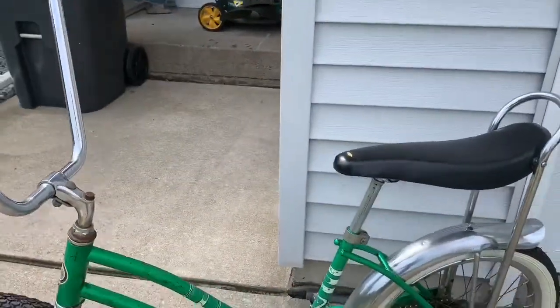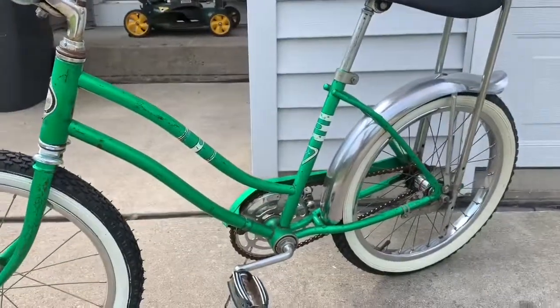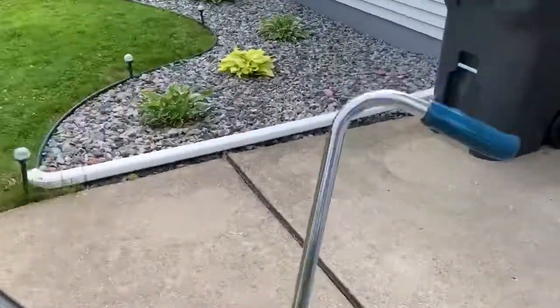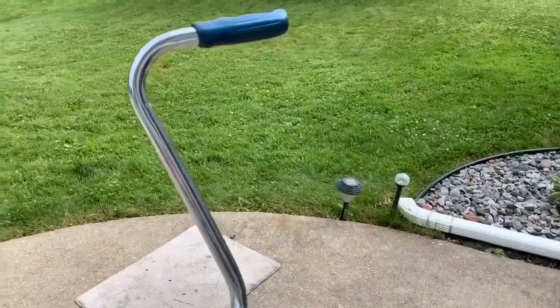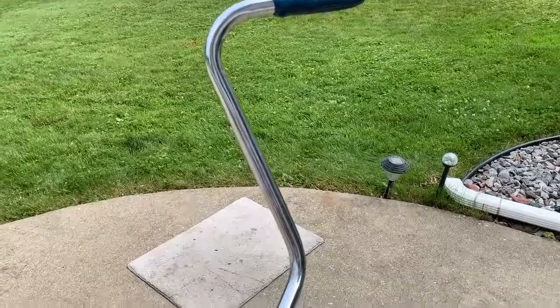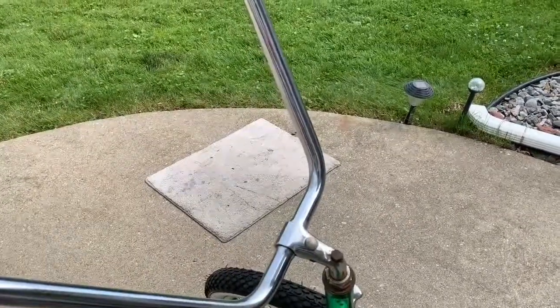Comment and let me know what you think of this bike. Give it a thumbs up if you think it's super cool. I'm going to go ride it some more — get out and work on your own projects, and we'll see you in the next one. Thanks for watching.